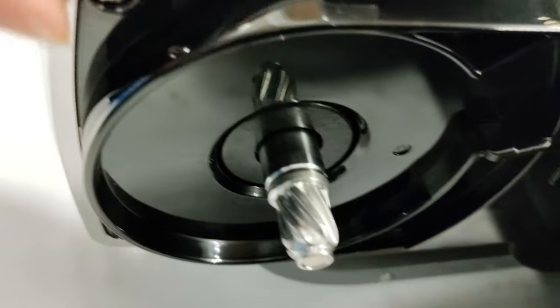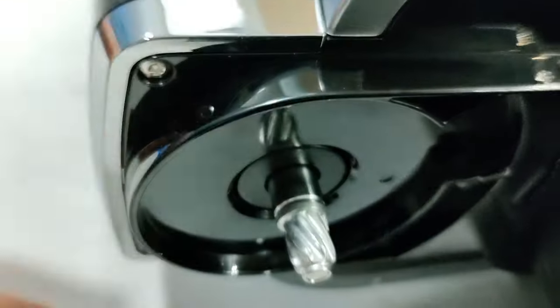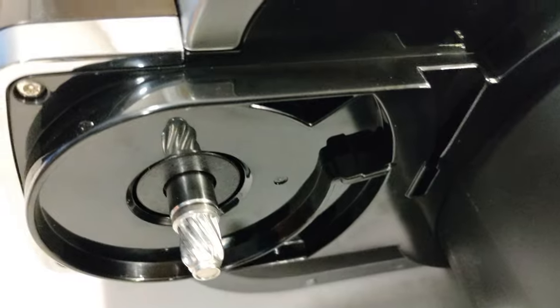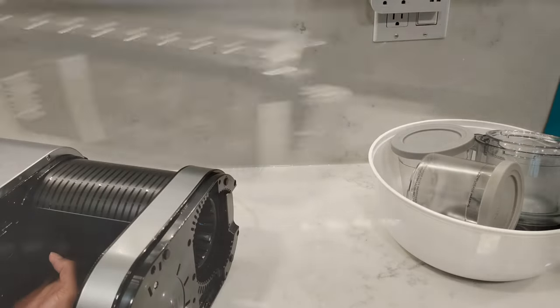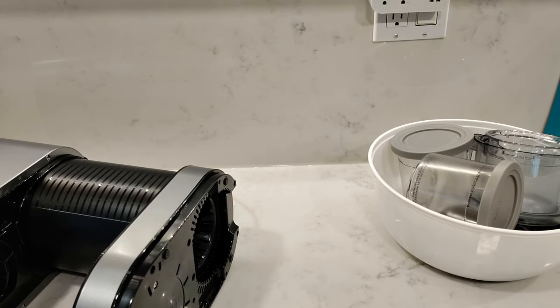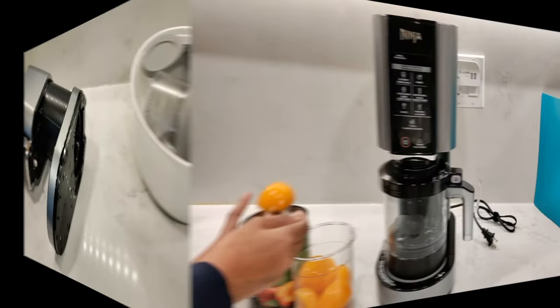You'll also be able to see the spindle area. You want to give this a good wipe and also the whole machine a good wipe just to get rid of all the shipping and packaging residue. Also remember to wash out the pint containers and the outer bowl before using them.